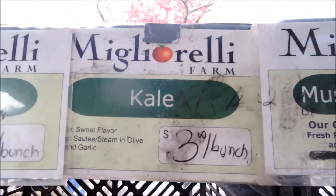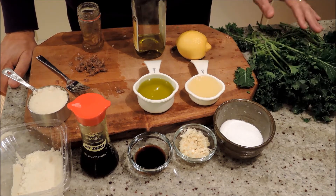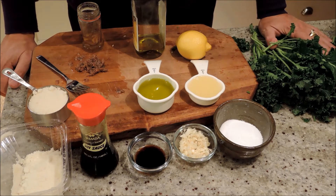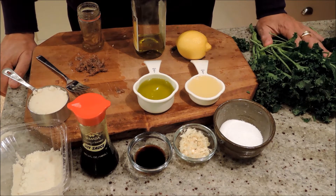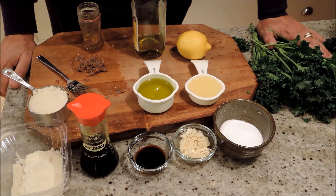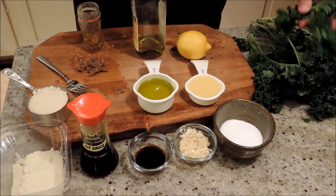Kale again. Kale these days is one of those 'it' foods. It seems to be everywhere. Everybody's writing about it, talking about it. I don't really like kale that much — it's kind of bitter. You have to treat it a certain way to make it taste good. The traditional thing is to boil it or steam it for five to ten minutes to break down these tough leaves.